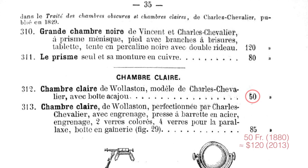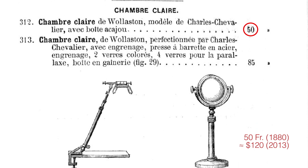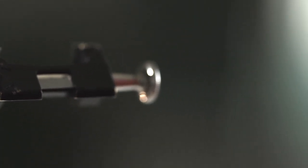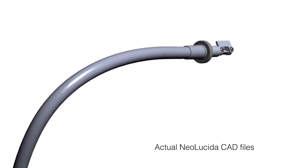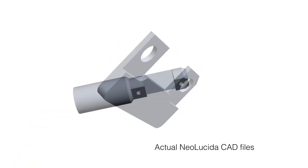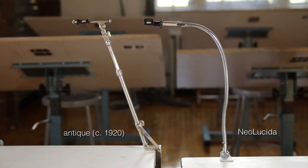And third, price. If you were an artist in 1880, an entry-level Camera Lucida would cost you at least $120 of today's dollars. This was fussy equipment too, with lots of hand-tooled parts. The Neo Lucida is designed with modern off-the-shelf components and just a few custom-manufactured pieces to replicate the precision of the classic design, but at a fraction of the price. In fact, the Neo Lucida is the least expensive Camera Lucida of all time.